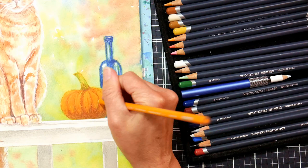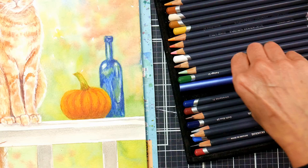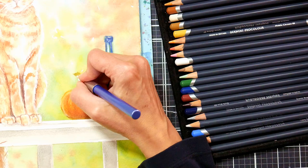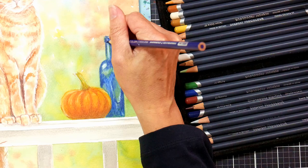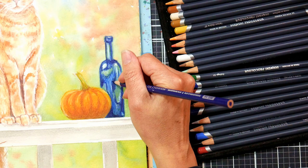I've switched over to the Prismacolor here because I wanted that kind of waxy texture — pumpkins kind of have that waxy texture, and using Prismacolor is a lot easier to get that buildup of smooth, creamy color. I do like that I can interchange between both lines. I'll have a full review on the ProColors after I've used them for a couple of weeks — I don't want to jump the gun because they're kind of pricey.